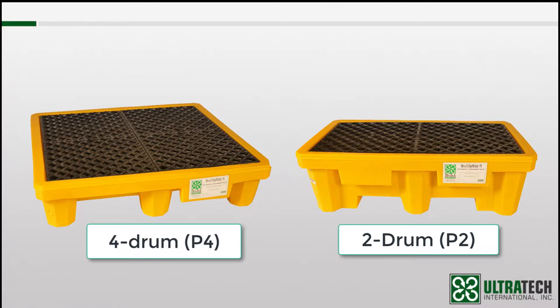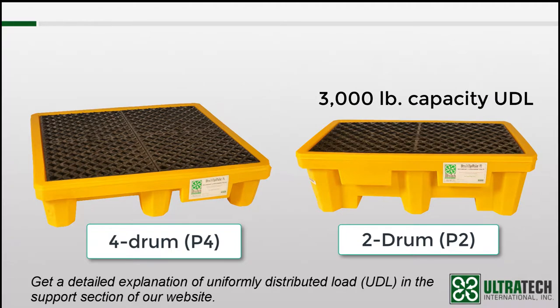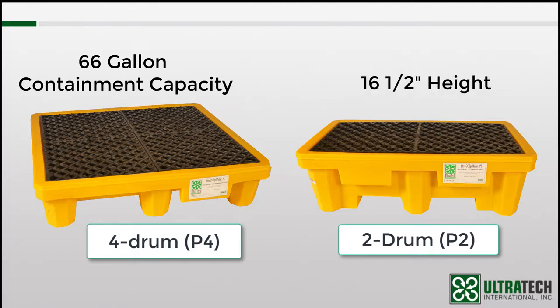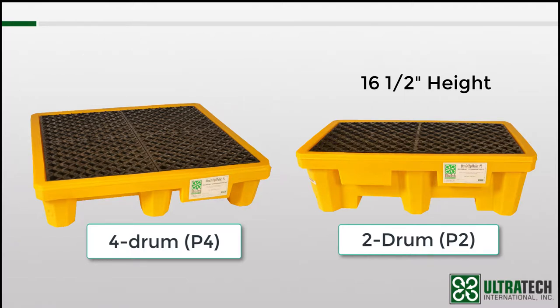The two-drum, or P2, is rated for 3,000 pounds — a uniformly distributed load — and the four-drum, or P4, is rated for 6,000 pounds, also uniformly distributed. Both of them have a 66-gallon containment capacity. The P2 needs to be considerably taller at 16 and a half inches to achieve that much capacity, while because of its larger footprint, the P4 can have a lower profile at 11 and three-quarter inches.